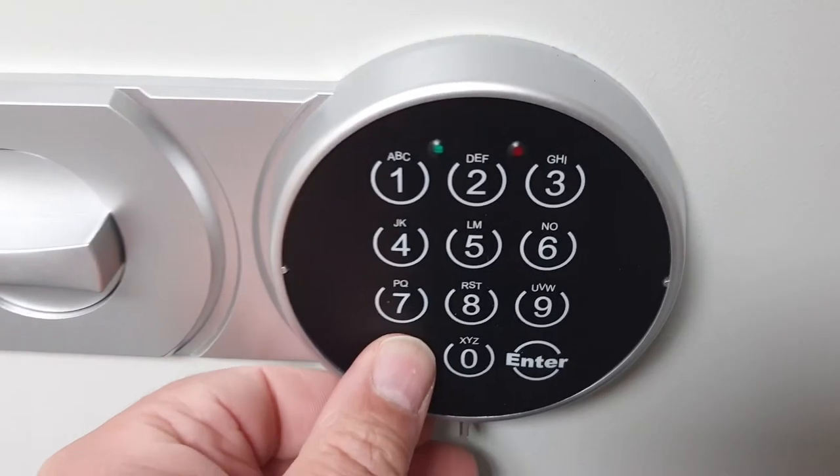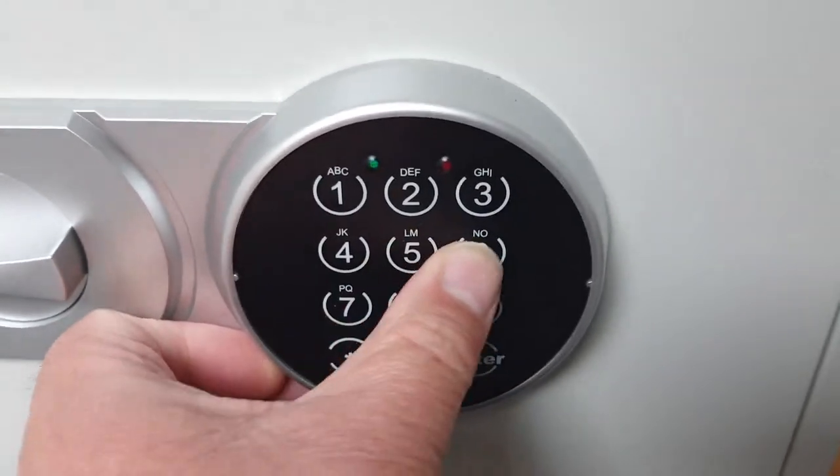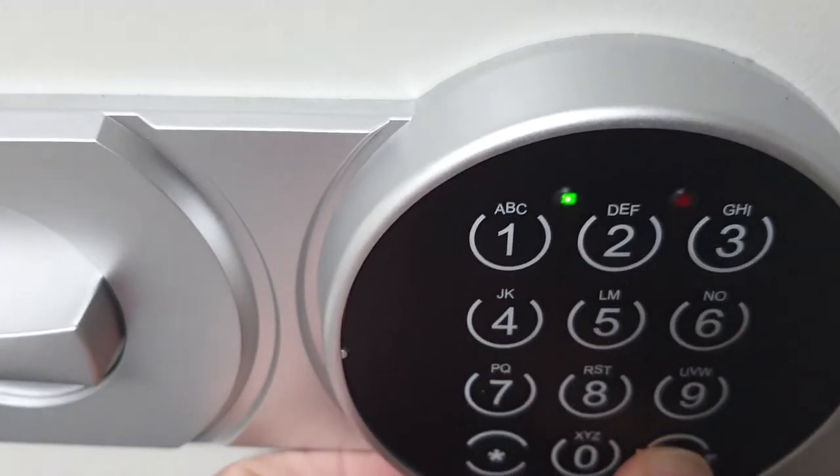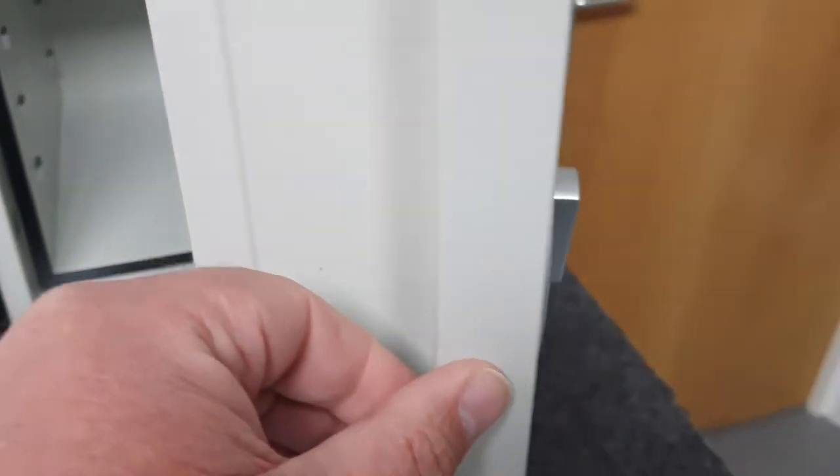I'll go ahead and open the safe now. We press that to turn it on, then it's one through six and enter. A tiny little click, the green light comes on, then we turn the knob and we're in.